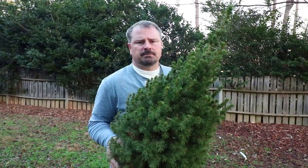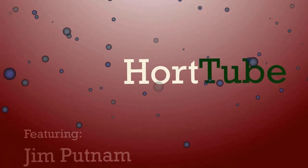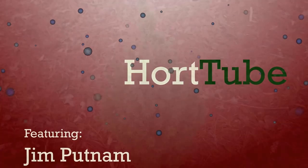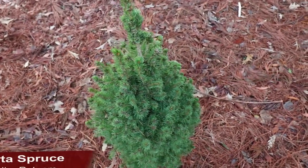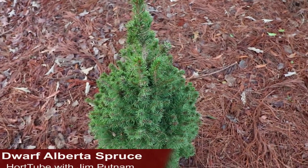Welcome to HortTube, where we talk all things gardening. My name is Jim Putnam, and this is a Dwarf Alberta Spruce — an evergreen conifer that keeps a perfect Christmas tree shape year-round.